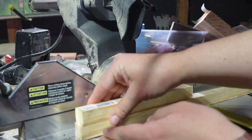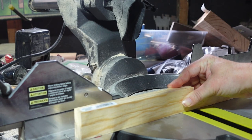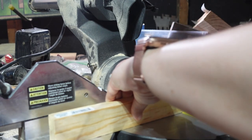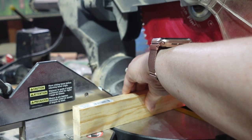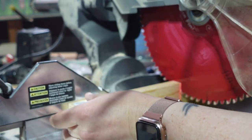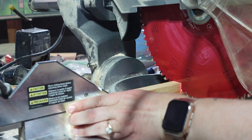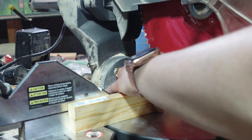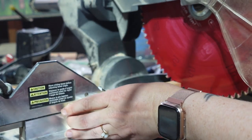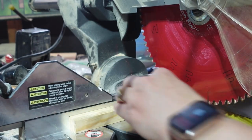When I'm cutting wood that needs to all be the same exact measurement, I will cut the first piece and then use that as my guide, holding it on top of the next piece of wood. You line up the ends of the wood and pull the saw blade down slightly so when you slide the wood under it, it will hit that top piece — then you know where to make the next cut. This works so much better than measuring.